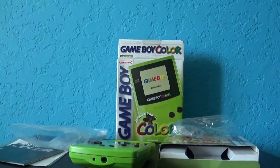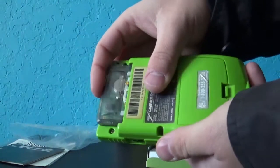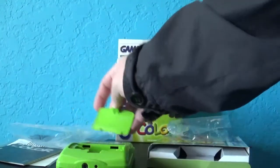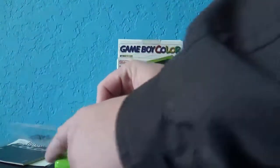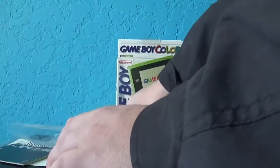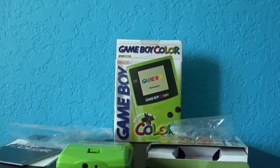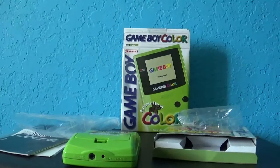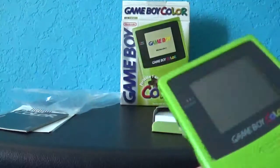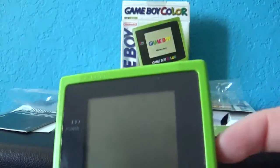It's in really good shape. Let me go ahead and put the game in first — I'm going to play one game for you guys. Just going to put the batteries in. Energizer is much better than Duracell batteries because Duracell batteries are crap. Let's go ahead and turn the volume all the way up and turn it on.